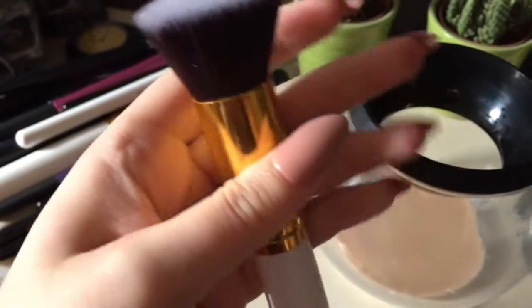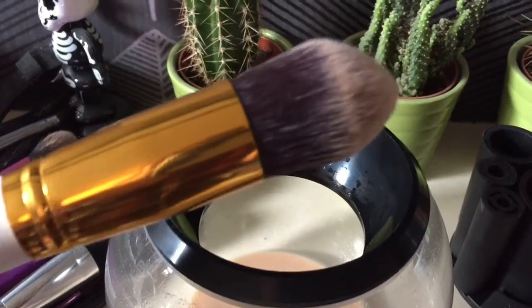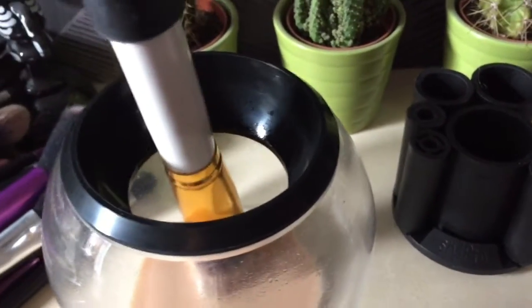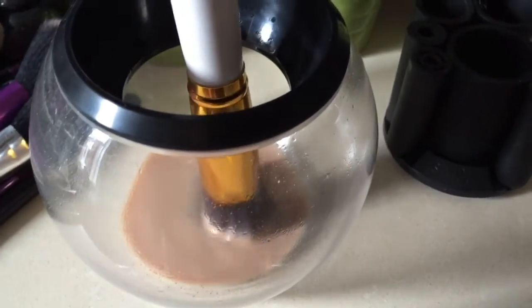I'm going to try some other brushes. This one is the same size handle-wise but it's got a pointed edge, so let's see how this gets on. I'm just using the same water for now, but I'm going to try it with some soap and water in a bit just to see if it works with that as well.